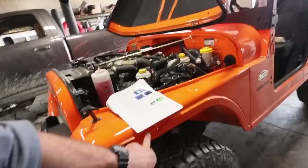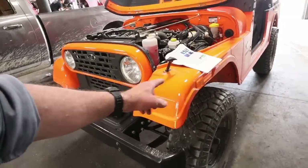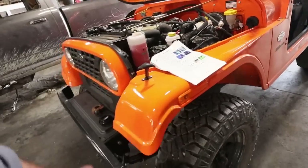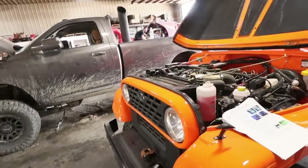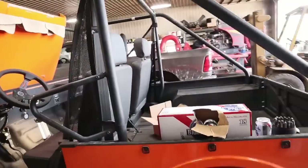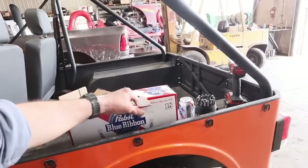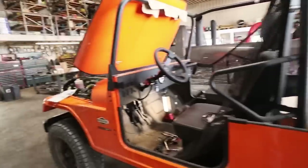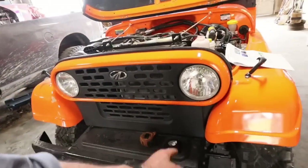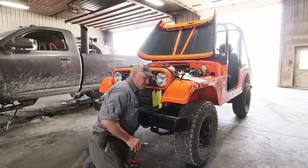We need to unplug the marker light on the fender and tie that in with the flasher so it flashes with the turn signal. We need to get the holes drilled and measured out so they're proportionally in the right spot. Also, we're a few beers deep into the red, white, and blue — it's the Fourth of July, so it's appropriate.